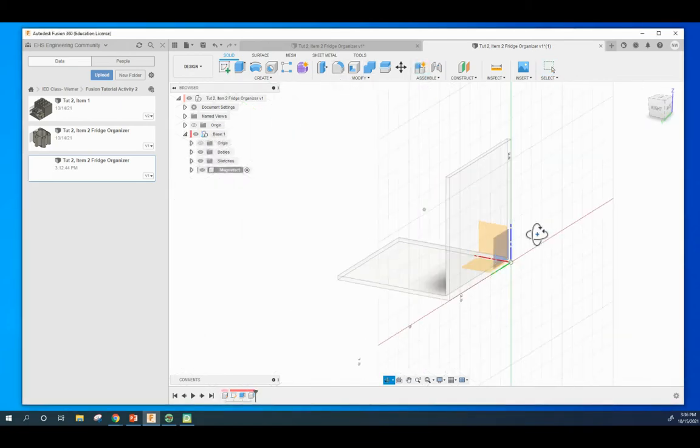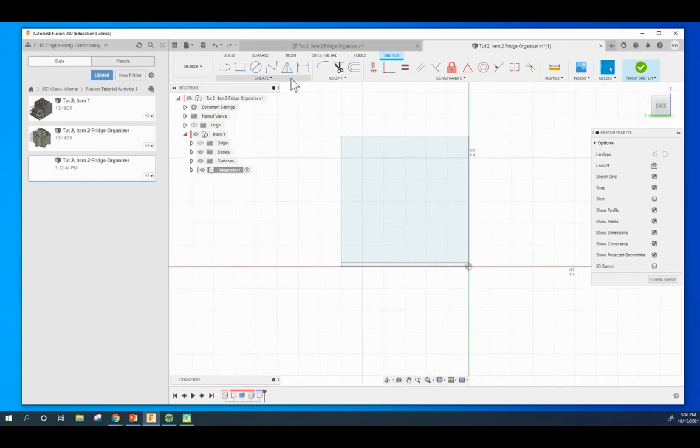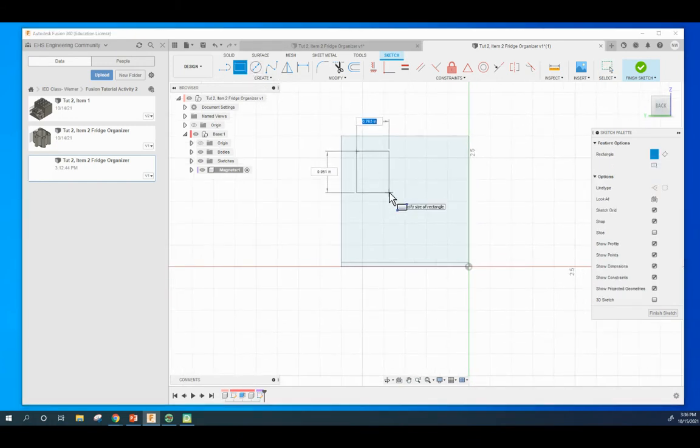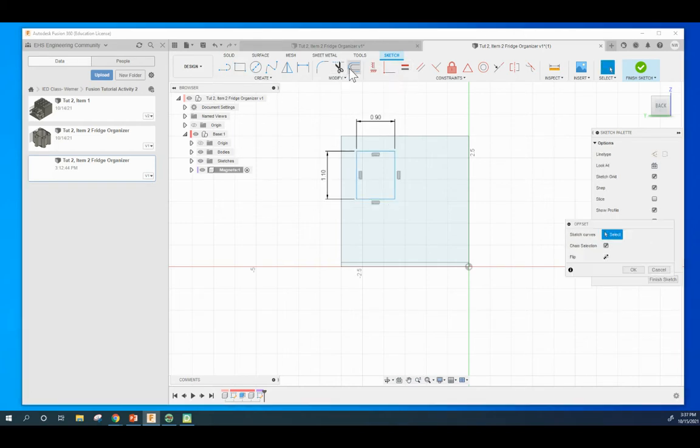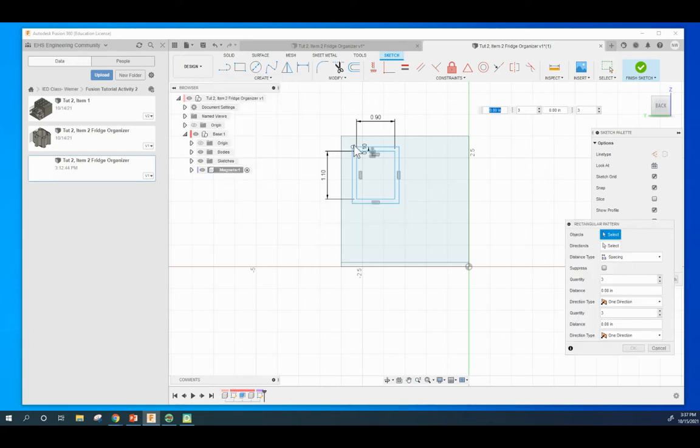Make a sketch on this face right there - the backside of it. We're going to use the rectangle tool and draw a random rectangle here. We want to make it 0.9 wide and 1.1 tall. Then we are going to use the offset tool and offset out - it's showing as a negative number - so it's going to be negative 0.1. So we made the offset bigger with an offset of 0.1.